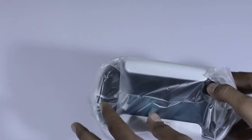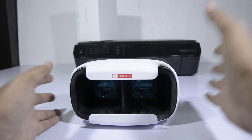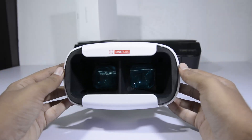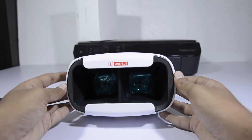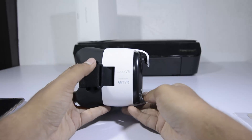Inside the cover we have the VR headset along with an extra strap. This is how the VR headset looks up front. It has nice cushioning on the front and the back. The entire build quality shouts out premium materials and premium quality.